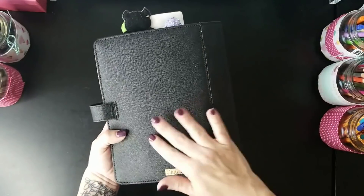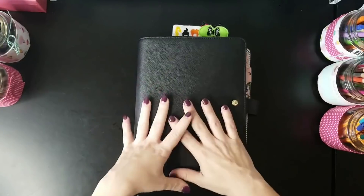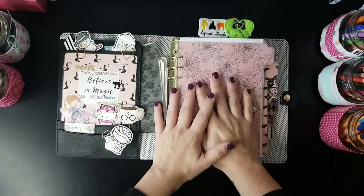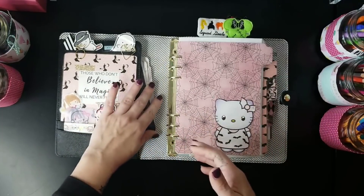This is a textured leather, so it has a little bit more texture than the patent leather type ones. I've used this one several times and I really like it. It's perfect for Halloween because black goes with all the different colors for Halloween.